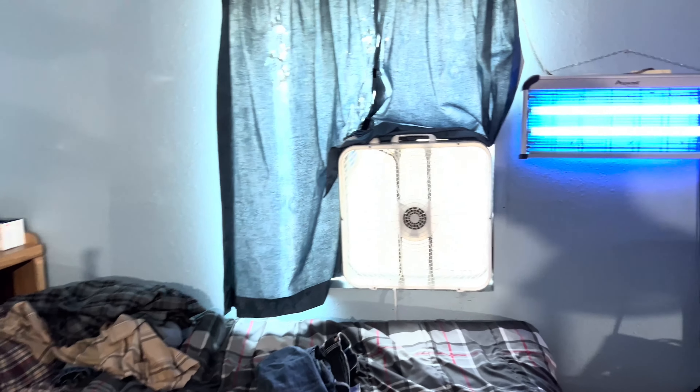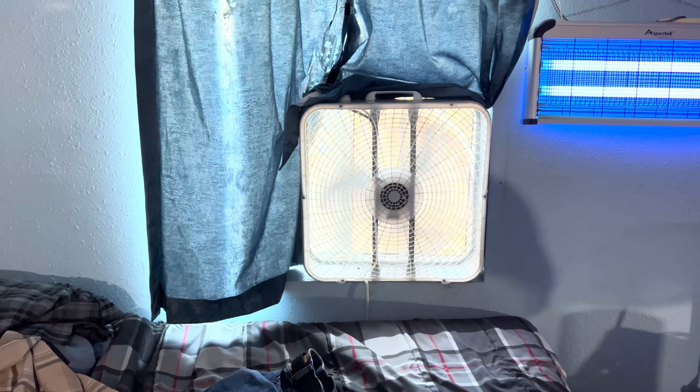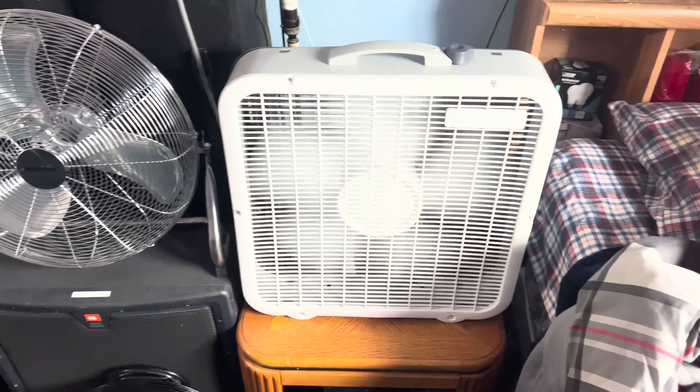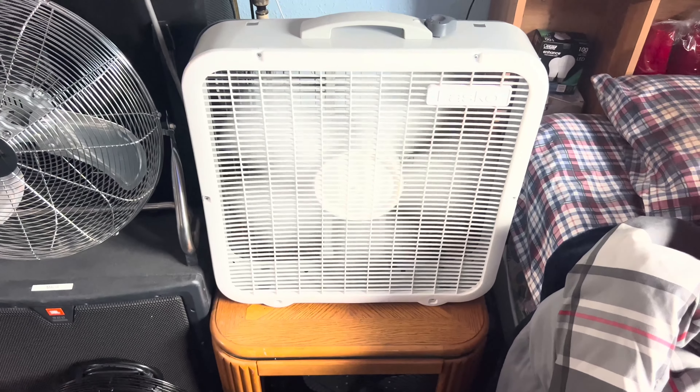Alright, there you go. Thanks for watching. I'm not the fan man, and out. It's stinking hot in the studio here — it's 84 degrees.